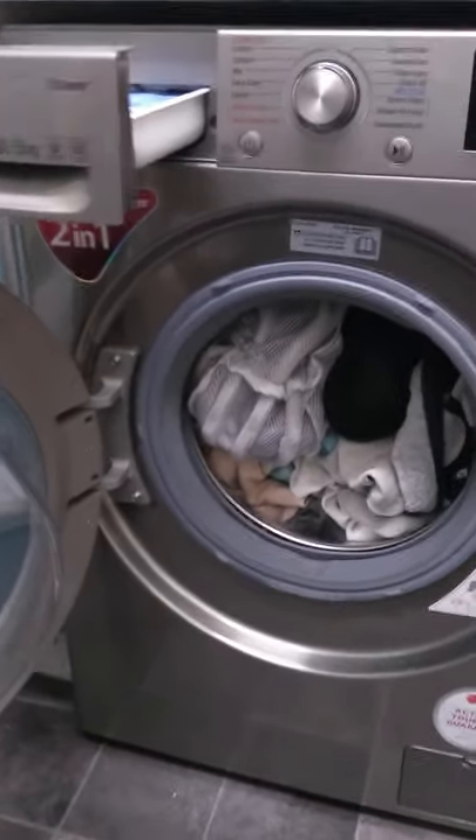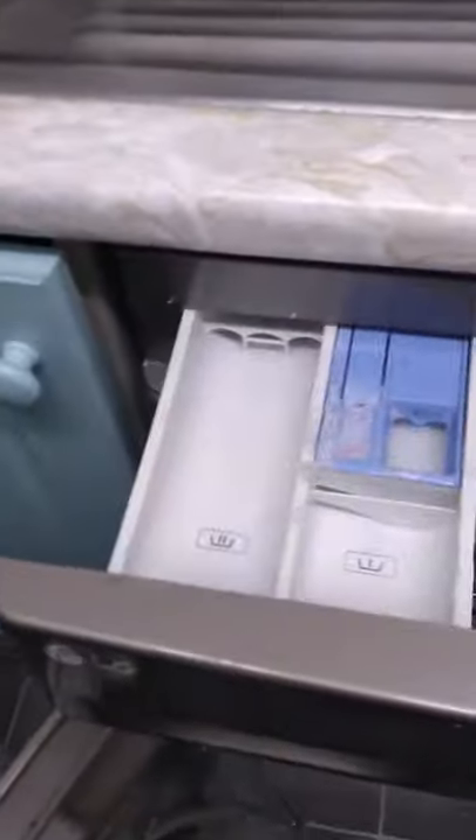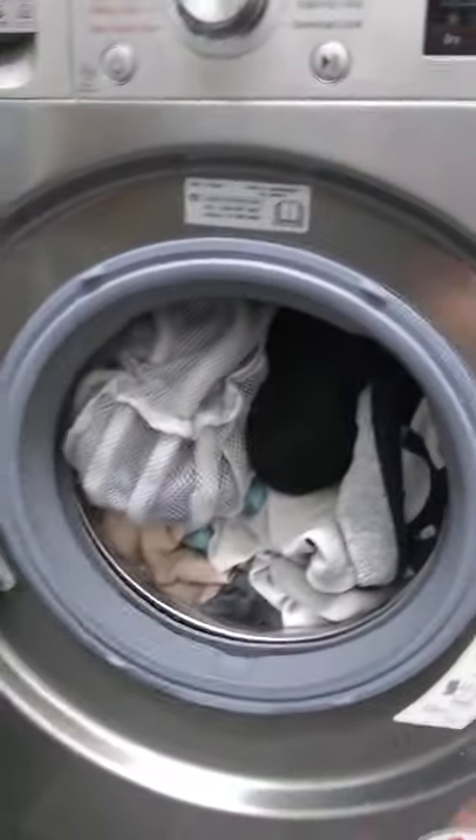Keeping the LG washer dryer series going — remember to check out the other videos in the series after watching this. I've got my liquid in here, you can't really see it but it is there. Close the door. I've got my laundry bag there for my finer garments, and otherwise I'm good to go.